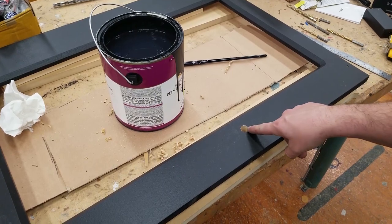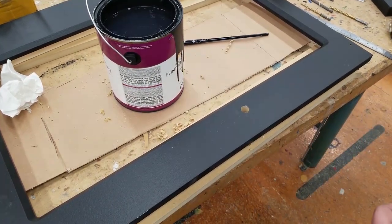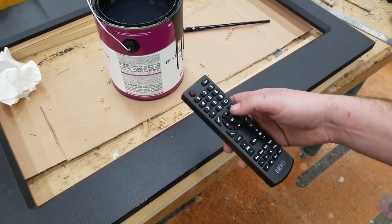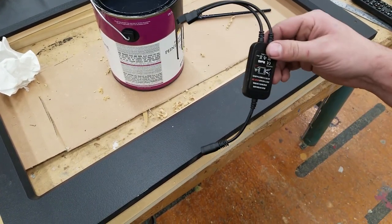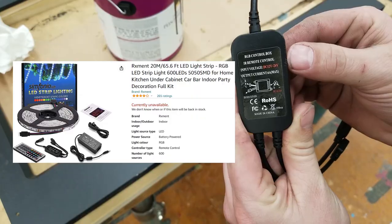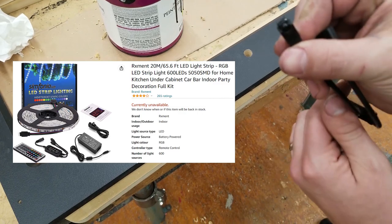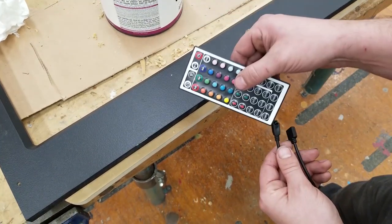I have a hole drilled here in the front of the screen marquee. This hole is going to be used for the IR receivers that are going to be behind it. One will be the remote for the TV in case any changes need to be made. The other is this little device here — this is going to be hooked up to lights. This is the RGB control box IR remote control, and this little IR receiver is going to be hidden underneath there.